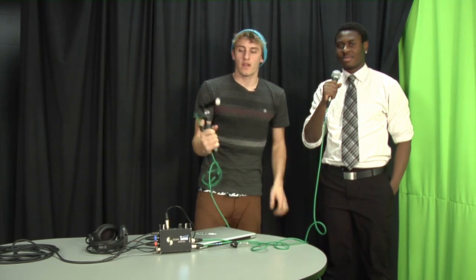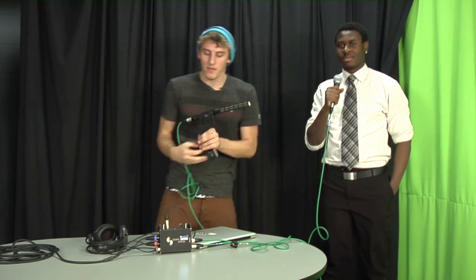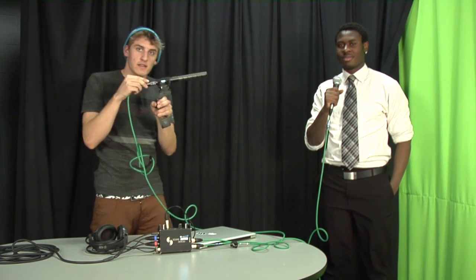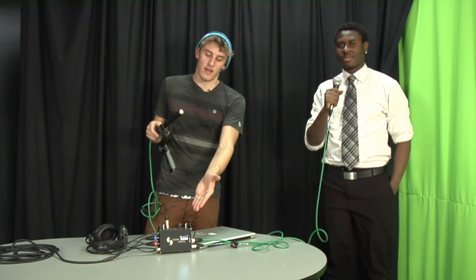Right there — perfect. So he'd hold that there. As the audio operator, you will hold the shotgun mic off screen over here, point it towards your subject, and adjust your levels accordingly.